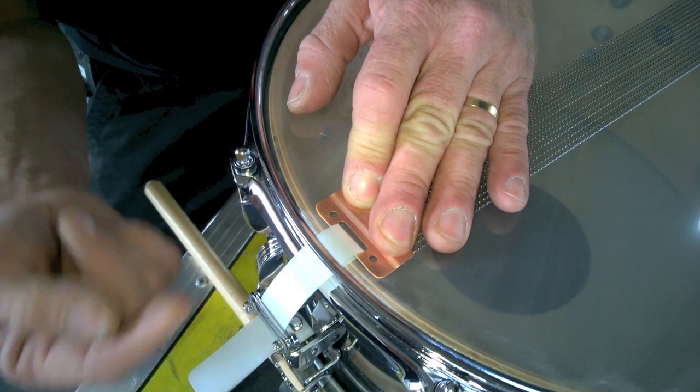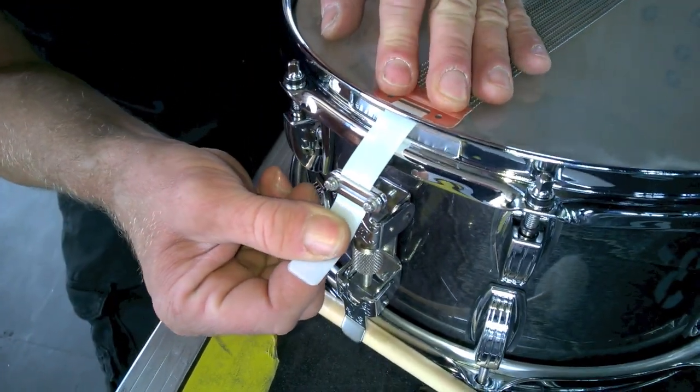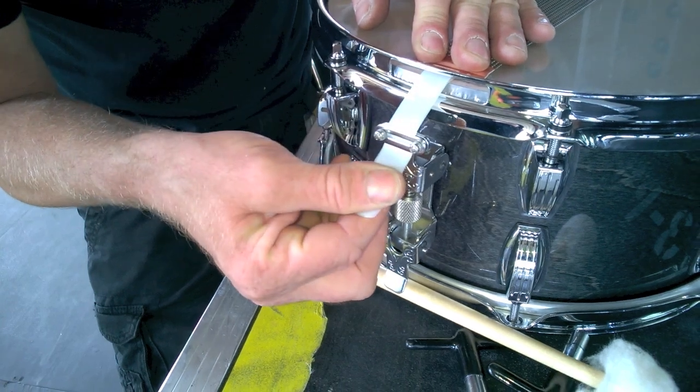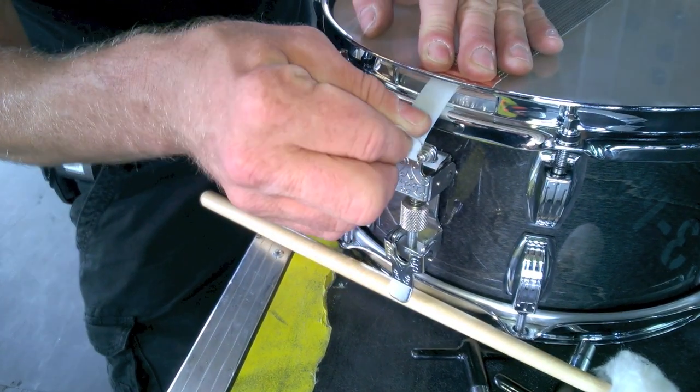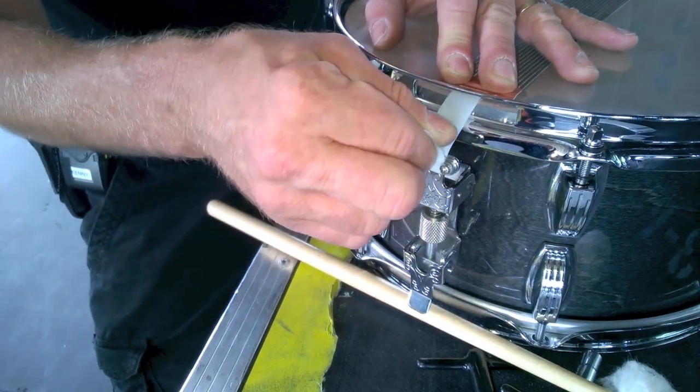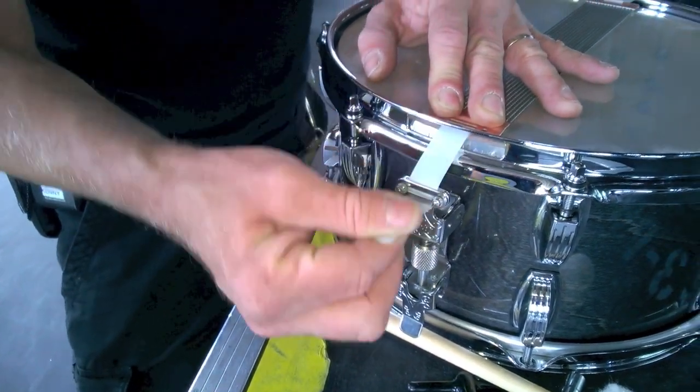When using straps, especially on a back-pull Ludwig like this, you want to get your pair of straps evenly put through. Make sure they're even and make that first crease right there — you want a little crease where you have it held even. You want this stuff centered, and that crease is really important, so take the time to set these up carefully.